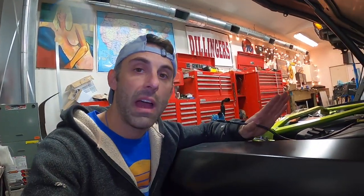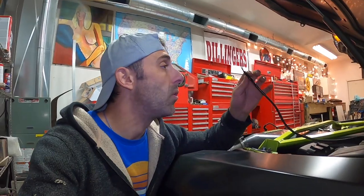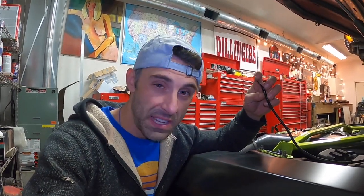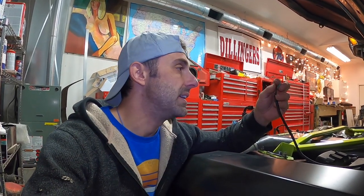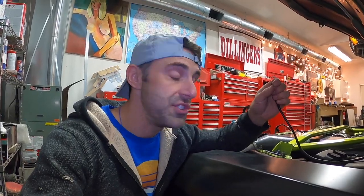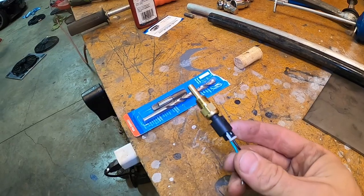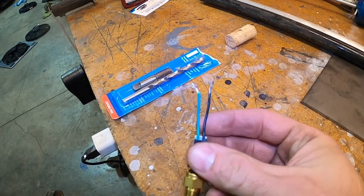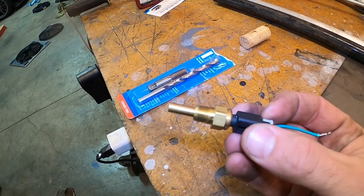Luckily, my customer had already done a lot of the wiring and routing for an aftermarket gauge and sensor. The wiring comes through the firewall and goes to the sensor itself — it's a two-pin resistance sensor that supplies data to the gauge. Here's our two-wire sensor that came with the aftermarket kit — it has a green and black wire and a 1/8 NPT fitting.